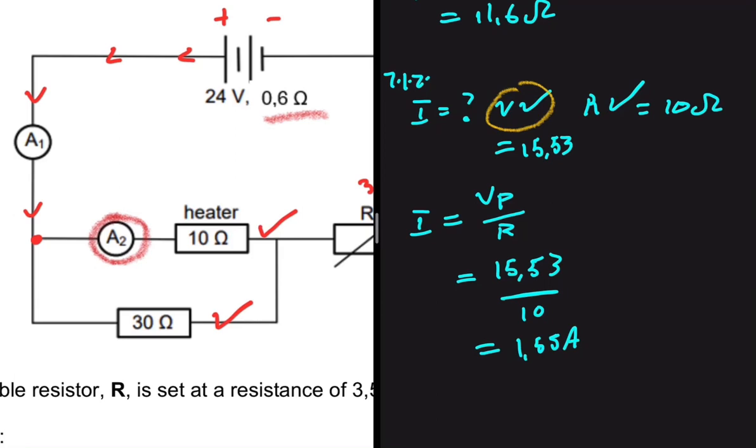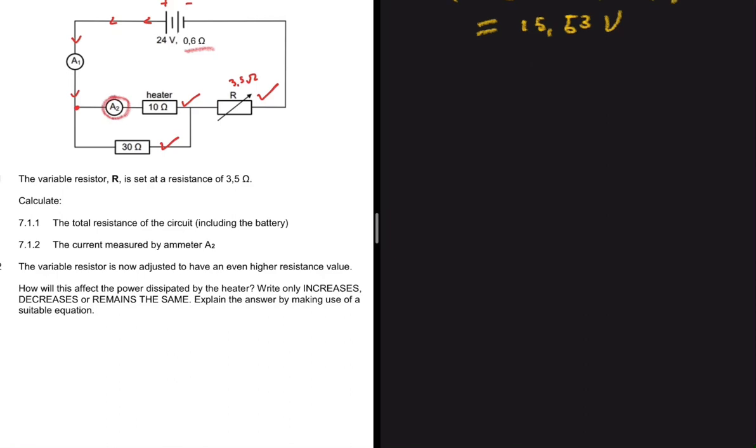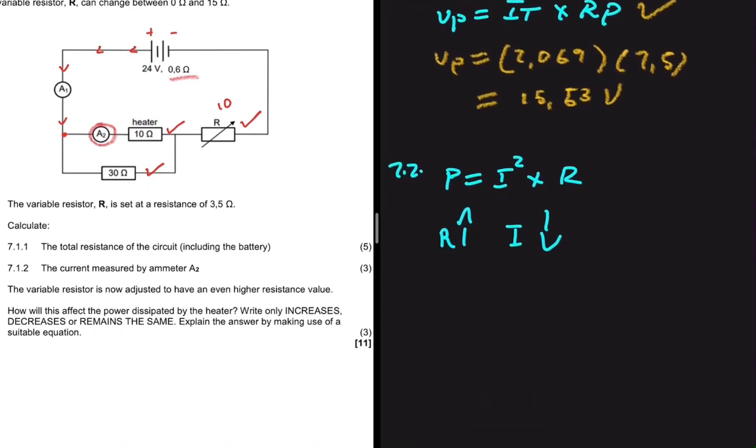For question 7.2, the variable resistor is adjusted to a higher resistance — greater than 3.5 ohms. The question asks how this affects the power dissipated by the heater. Power P = I²R. When the total resistance increases, the current decreases. Since P is directly proportional to I², the power dissipated by the heater will decrease.